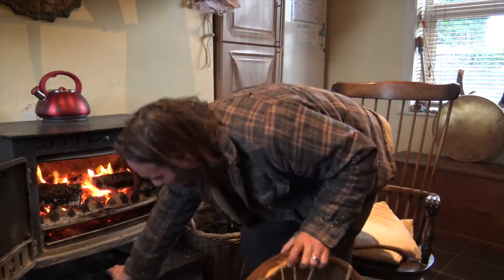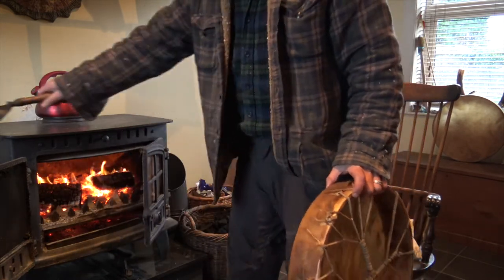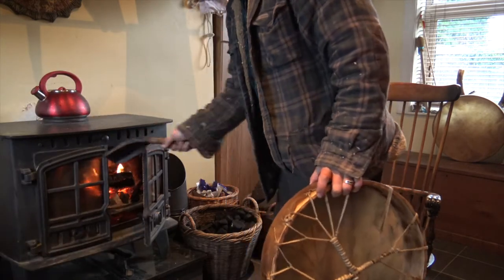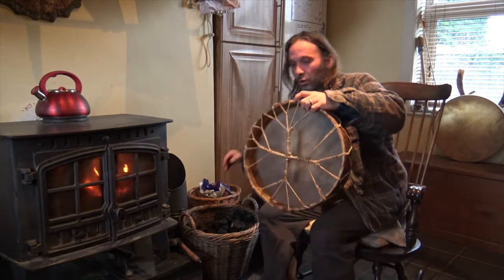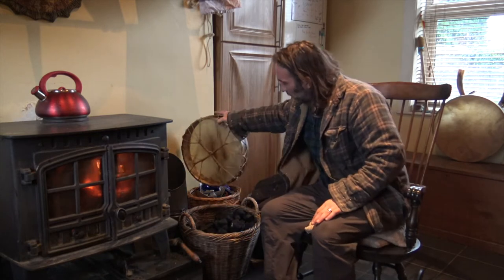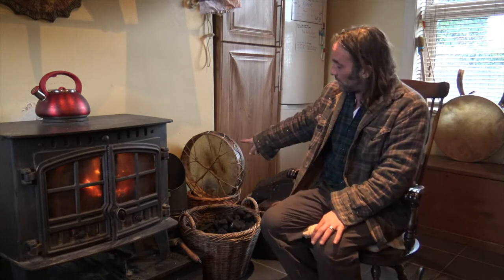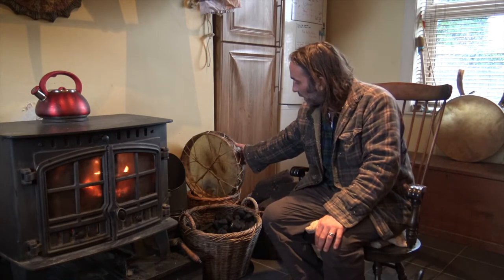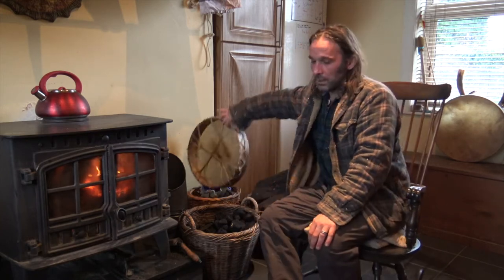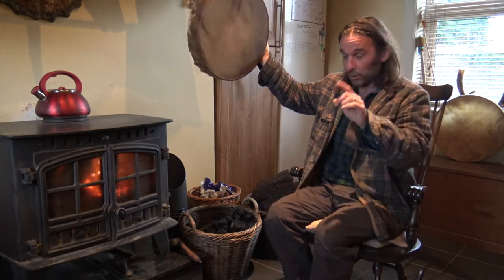Sometimes what I do is I have a conveniently placed basket down here, not a million miles from the fire. I can prop the drum upright and move it towards the fire or away as I need to, just checking it. So I don't have to sit here holding it all the time. When it comes to your drum, always store them up on the rim or hang them up — but not on the floor.